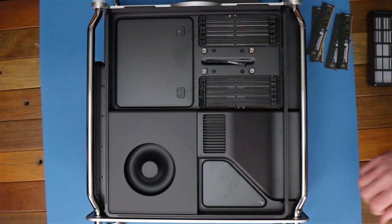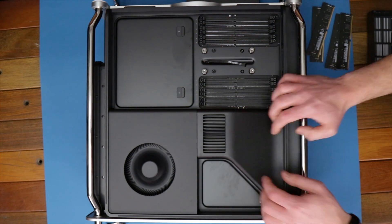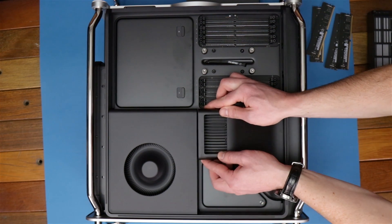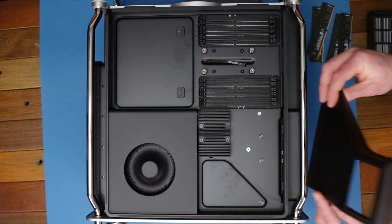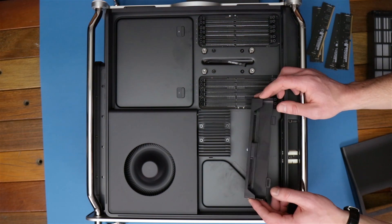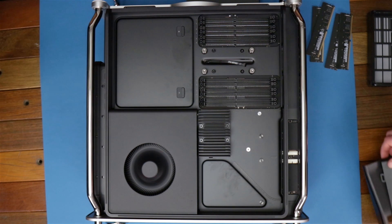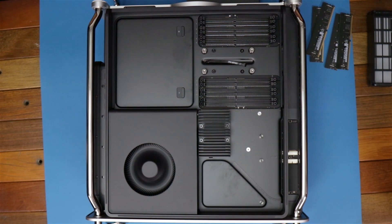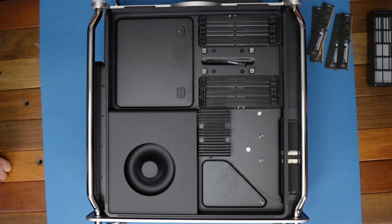Alright, so we're gonna remove the ducting here for the fan. It's a little tricky how you do it — there we go. It's got the air duct and we've got the other piece in the front here. That looks like it redirects air over to those two modules. What are those? Well Tom, those two modules are the SSDs. We've got two here that are paired together with the T2 chip. Go ahead and pop those out.